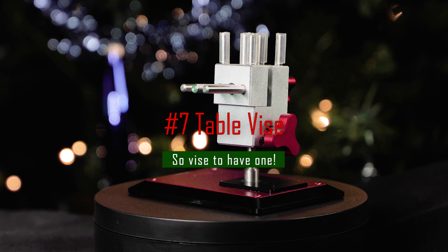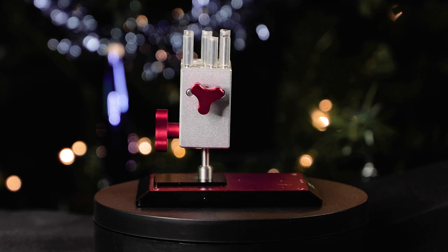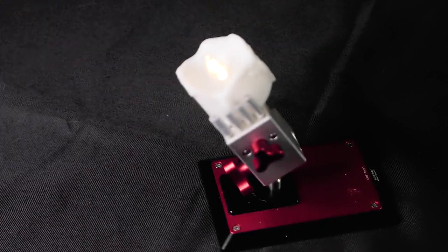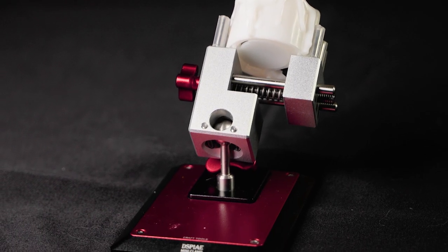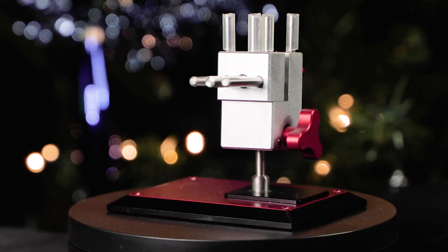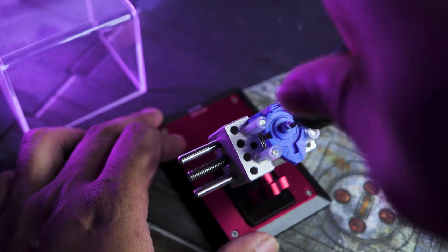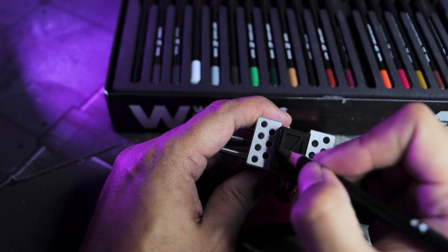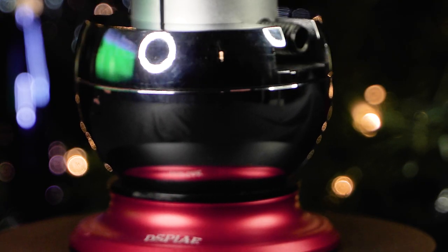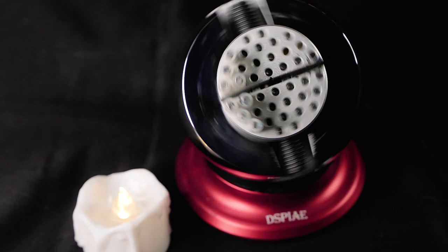Number seven is for the most dedicated among our friends — it's yet another tool I use every day, and I'm talking about table vises. Table vises come in many different shapes and sizes but all have the same purpose: holding your model parts in place. The best selling table vise in the Gunpla community is probably the Dspiae omnidirectional table vise, going for around 50 euros — lightweight and easy to use, turning in all directions. If you want to go bigger, check the omnidirectional spherical vise — a sturdy and very easy vise that makes your workflow faster and more efficient.